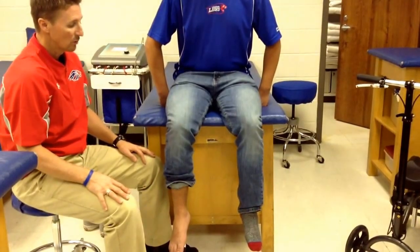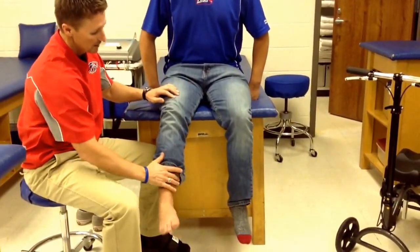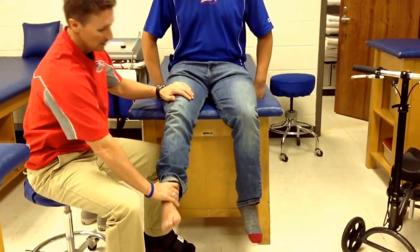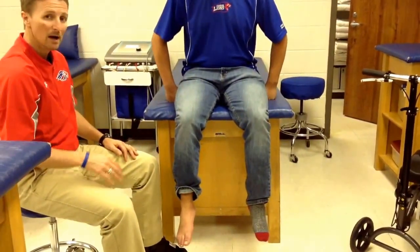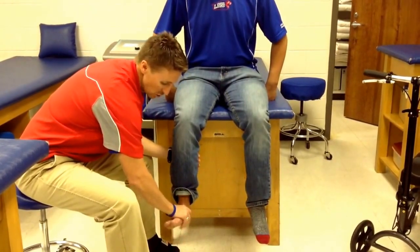For myotomes, we're going to start with L3 — that's knee extension. Go ahead and bring it up a little bit; don't let me push down. Next is L4, which is dorsiflexion of the ankle. Bring your foot up and don't let me push down.